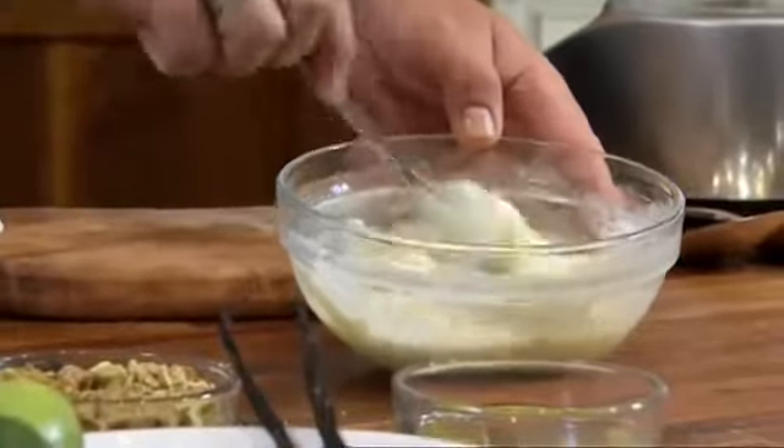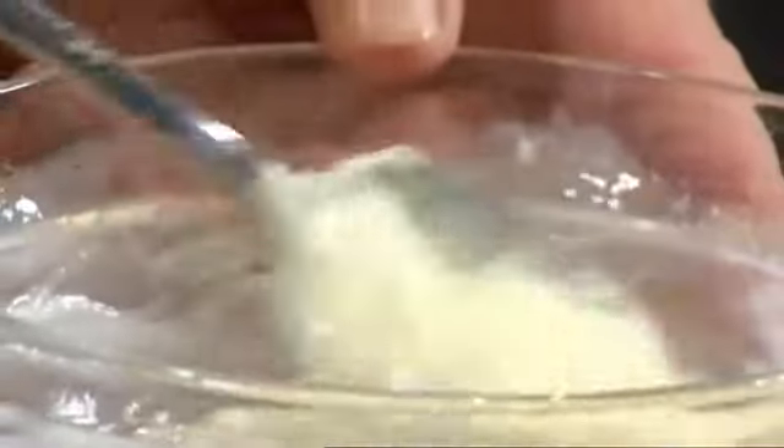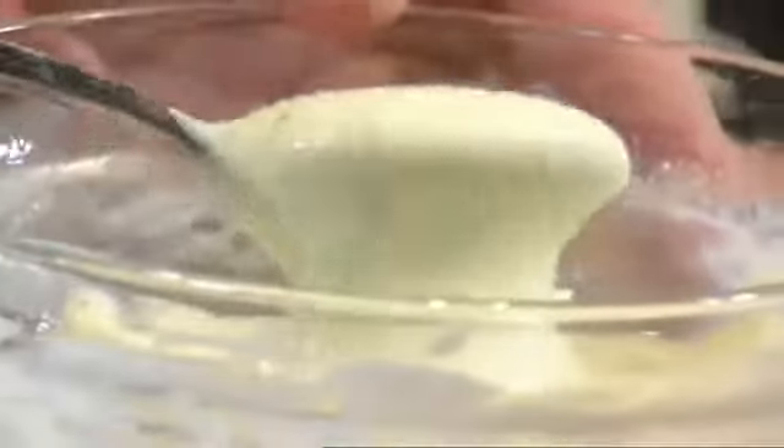Now it's the acid that actually thickens up the condensed milk. What you don't want to do is over-mix it, so just leave it like that and then pop it in the fridge just so it can firm up.